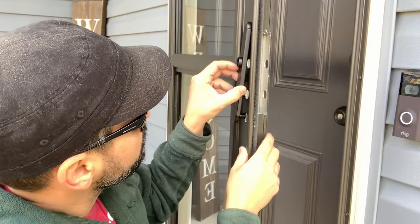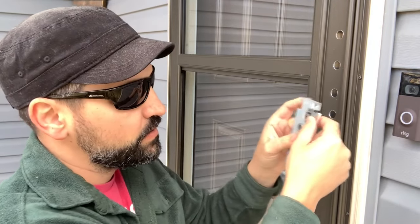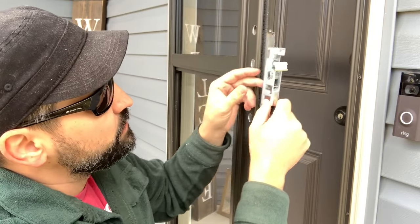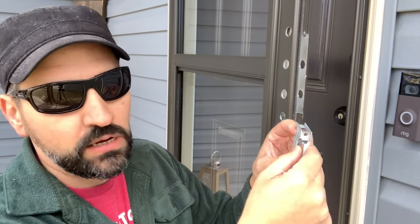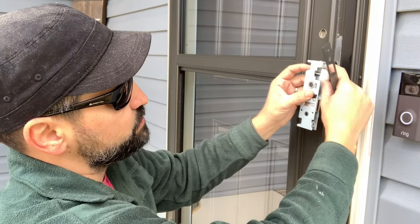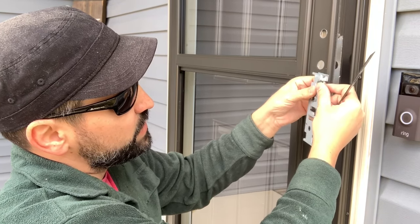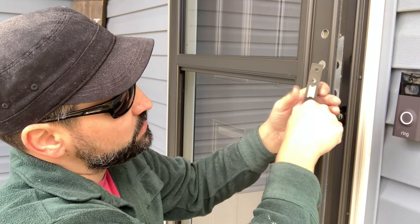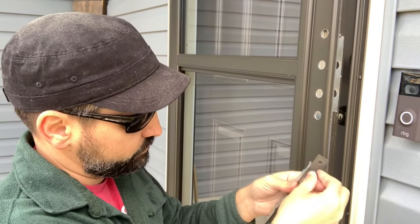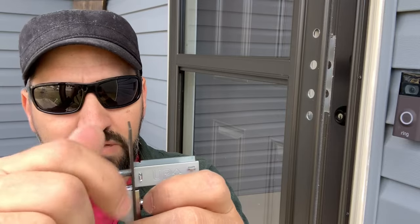All right everybody, we've got everything cleaned up and we're on the final step - installing the door handle. Pretty simple, everything just lines right up. One thing I wanted to tell you: the lock system actually comes with the door. Depending on if you have a right or left entry door, you're going to need to spin this piece - the deadbolt. You take off the front plate, spin the deadbolt piece 180 degrees, put the black plate back on, and now your locking mechanism is in the right direction.